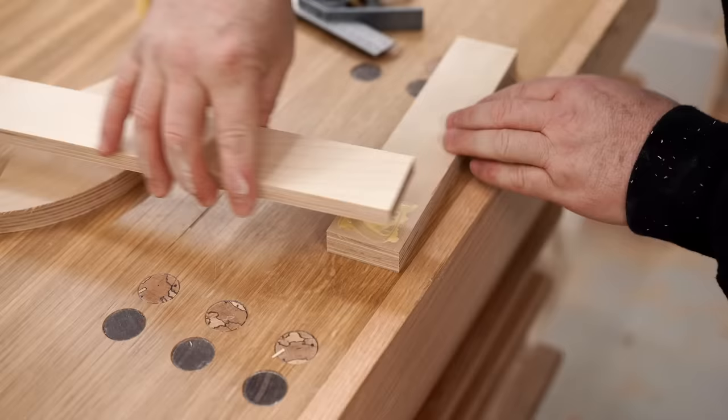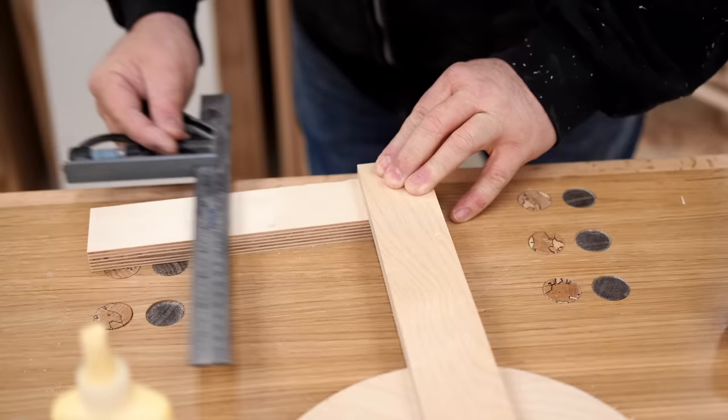The first step in the assembly is to make an L-shaped piece. This is the three quarter inch part that I cut and I'll be gluing on one of the strips of half inch that I cut. It's very important that this is square so I'm going to check it before the glue sets.